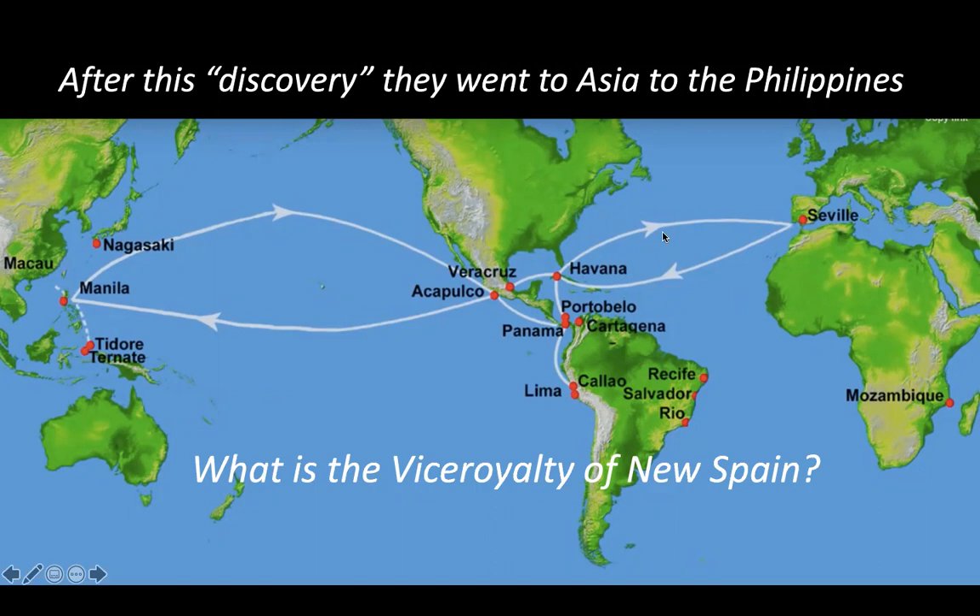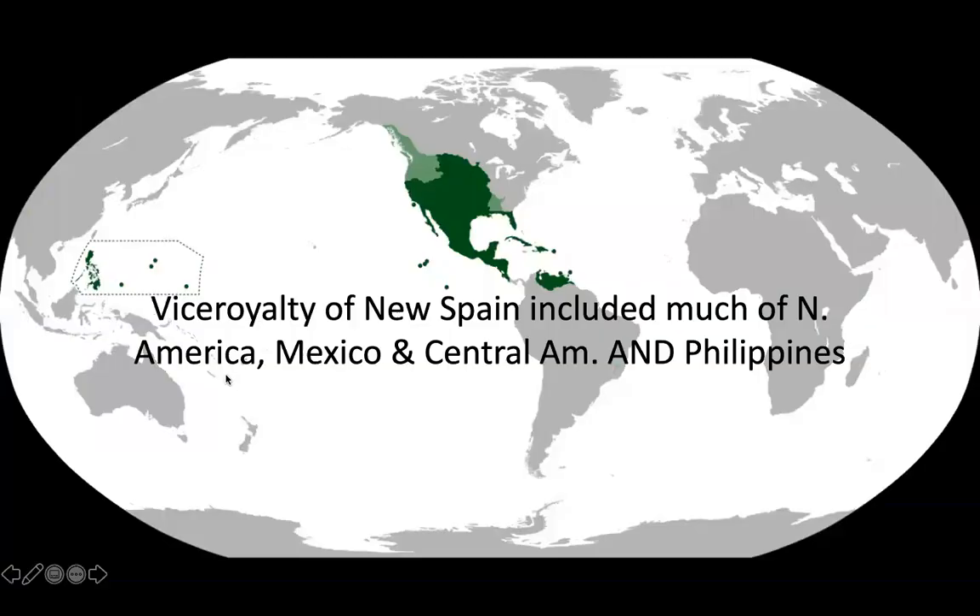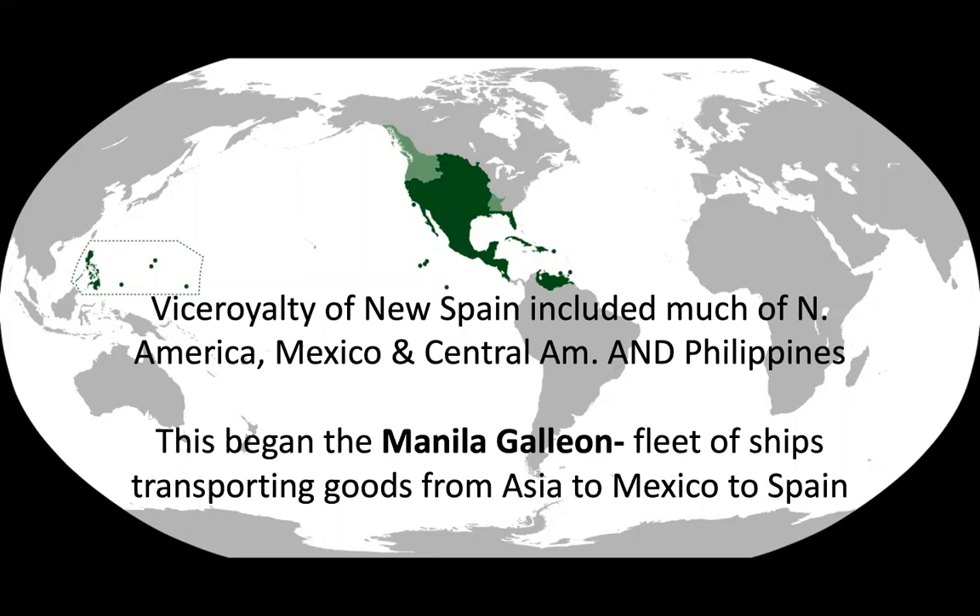After this discovery, they went to Asia, to the Philippines. The vice royalty of New Spain also includes the Philippines because of this. The vice royalty of New Spain included much of North America, Mexico, Central America, and the Philippines. And then this began the Manila Galleon — a fleet of ships transporting goods from Asia all the way over to Mexico to Spain.